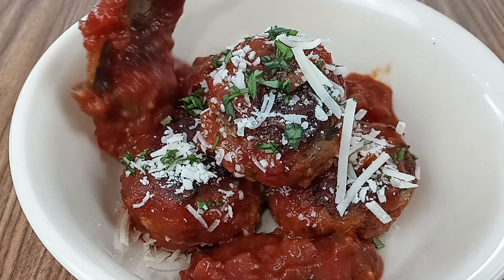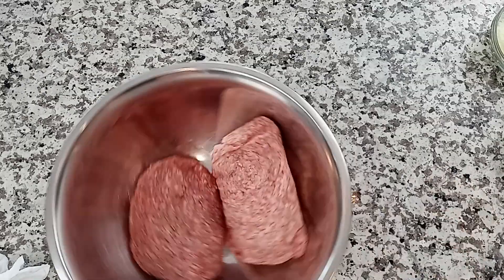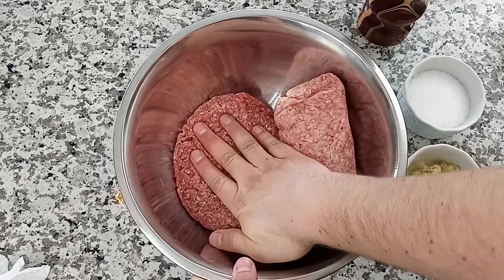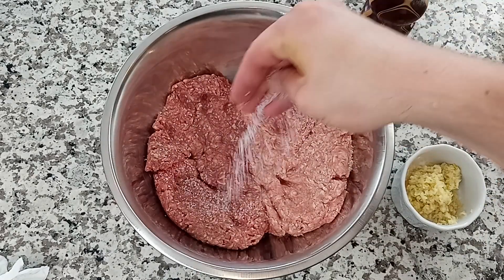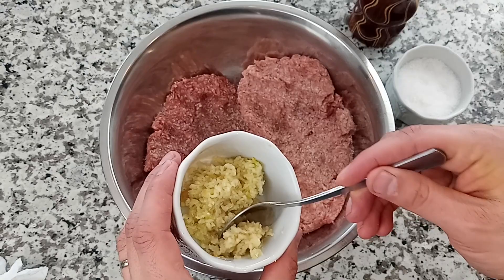This first meatball is an Italian marinara meatball, and it's going to demonstrate the first technique. You start off with one pound of ground beef and one pound of ground pork. Step one is to press down your ground meat to create a little more surface area, and then generously season with some sea salt, some black pepper, and about four or five cloves of crushed garlic.